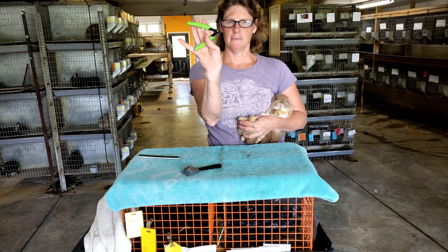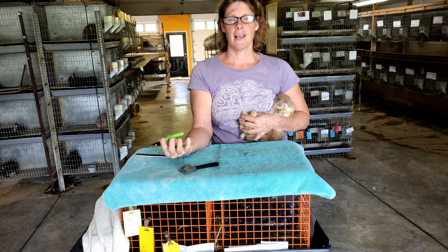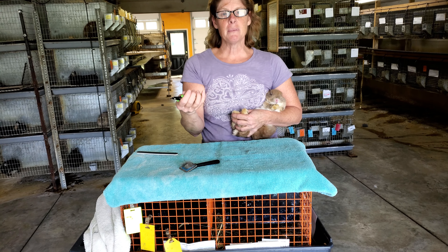Walmart, $5, jewelry section. But you can use anything you want. If you've got dog cutters, rabbit cutters — I like these just because I'm used to them.